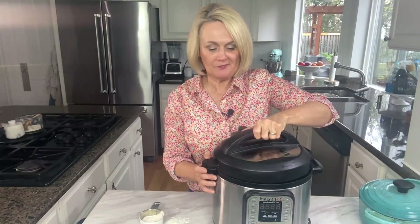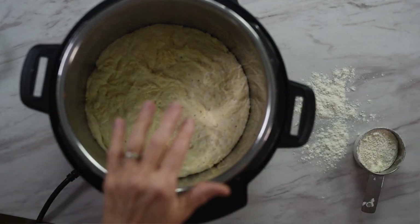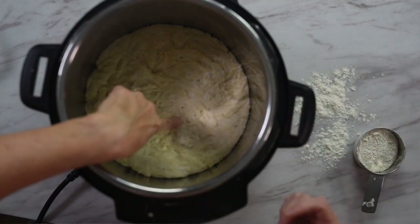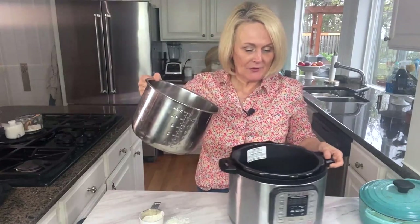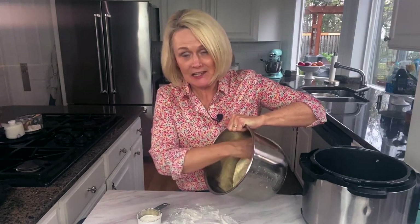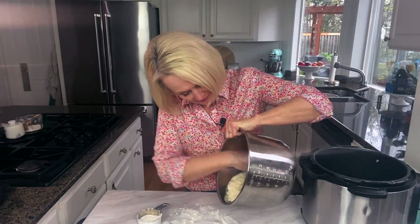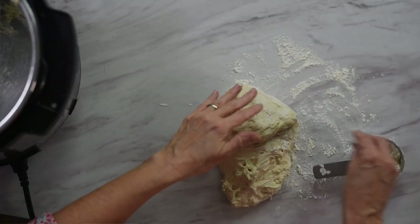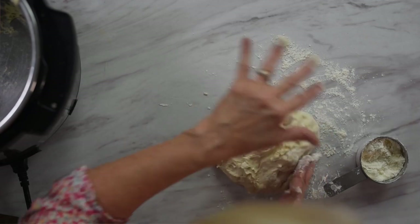We'll see you in four hours. Our four hours is up and we are ready to bake our bread. At this point your bread should have spread out, doubled in size, and there should be little tiny bubbles on the surface. We're going to take it out of the instant pot, lightly flour a surface, and pour the dough out. It's going to be sticky — just use enough flour so that you can handle the dough and form it into a loaf.